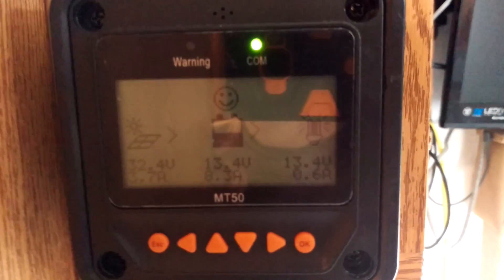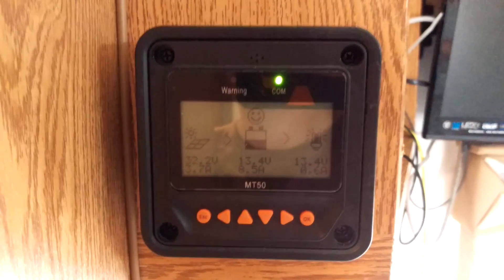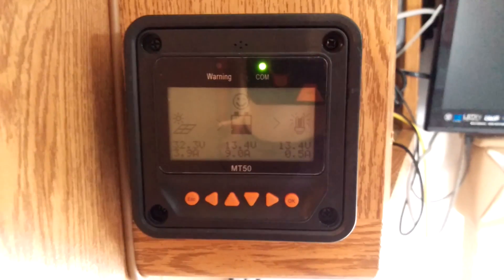That's just a quick update. To see the details of this install, you're gonna have to wait a little bit until I can put the full video together. It was a hot one today, I'll tell you that — but there you go.